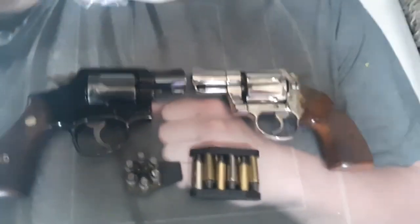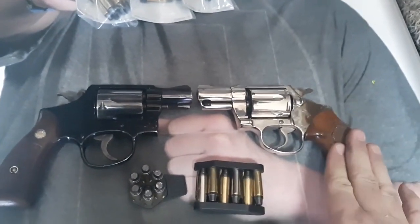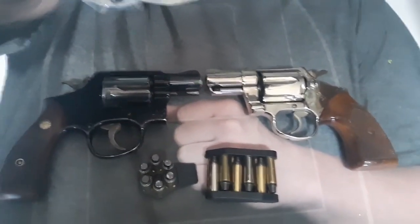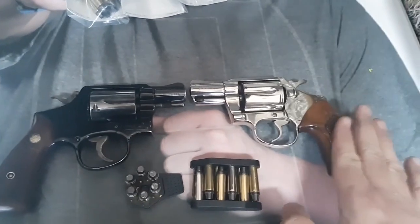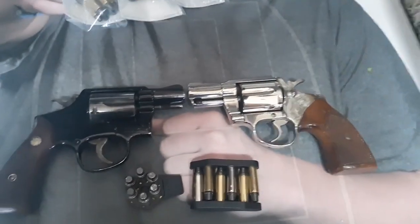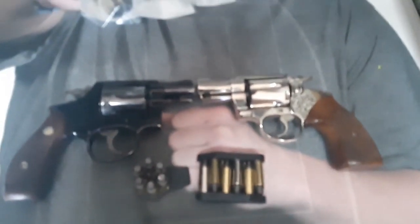Welcome to this classic battle between the Colt Detective Special, early to mid 70s, versus the Smith and Wesson Model 12, early to mid 60s. These are both very lightweight — the Detective Special is steel at 21 ounces, the Model 12 is aluminum frame at 17 ounces — and yet they're both six-shot revolvers.